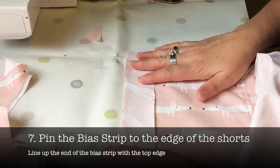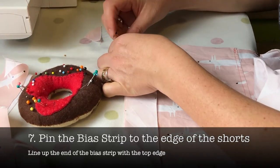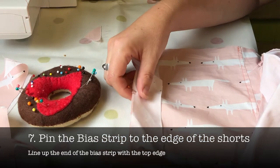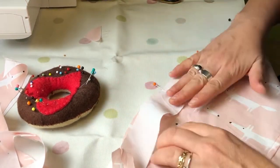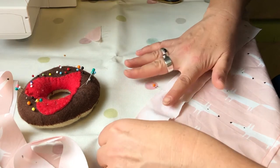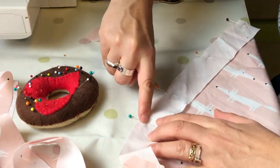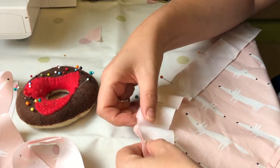Starting at one of the top edges of the shorts, get your bias strip and pin it edge to edge with the edge of the shorts, putting a pin every 10 centimeters or so until you get to one of the curved edges. Then you need to very gently ease the bias strip around so that it follows the curve — make sure you don't pull the bias strip too tight.